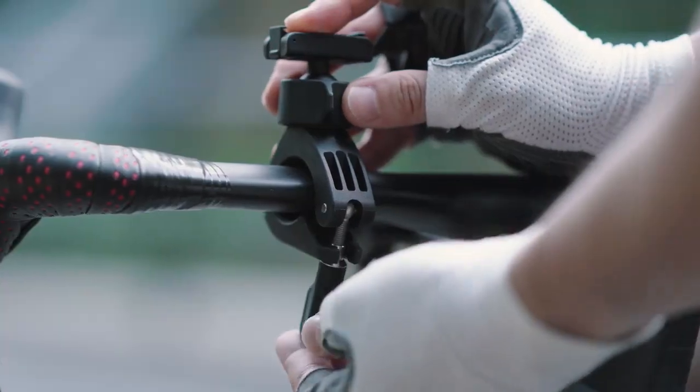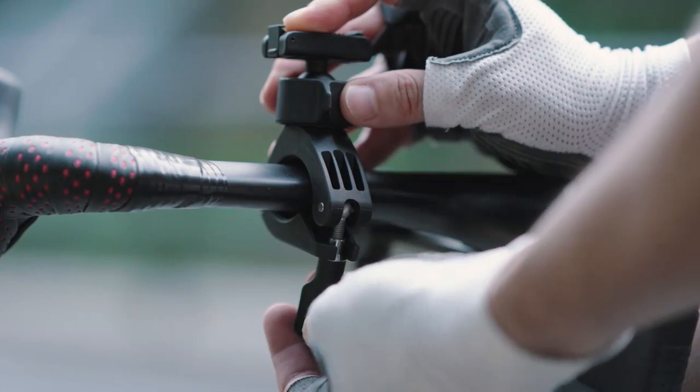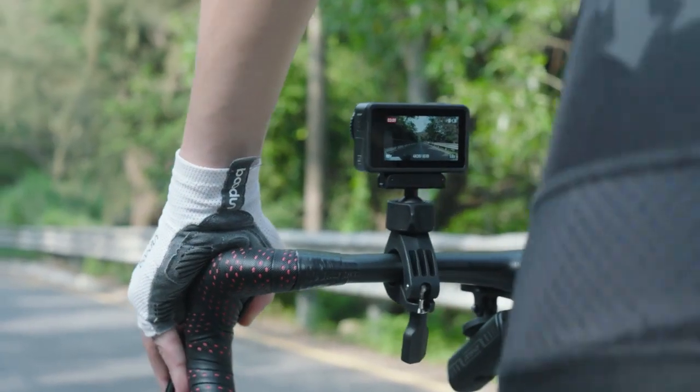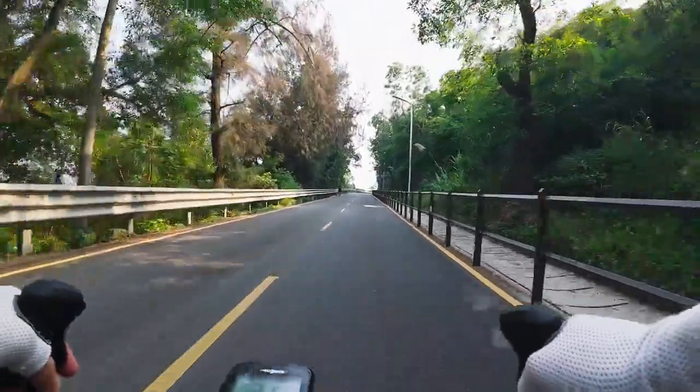The Osmo Action Mini Handlebar Mount is lightweight and compact. It can be easily attached to the handlebars of a bike, allowing you to safely capture the beautiful scenery along your cycling route, even at high speeds.